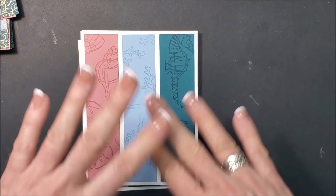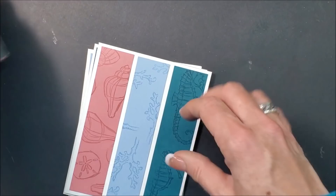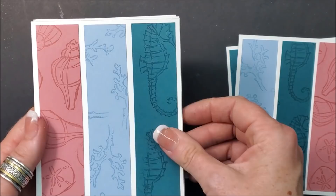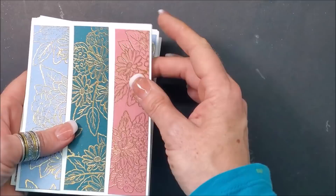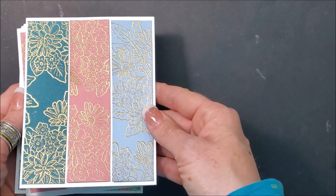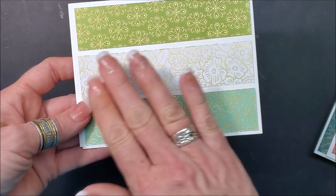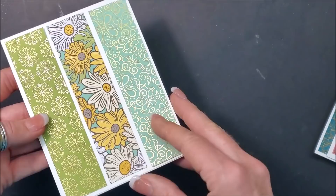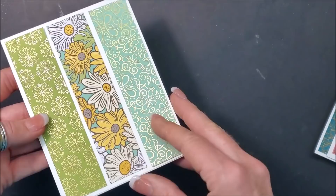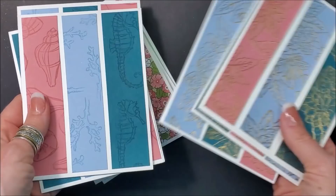I'm going to speed up the next bit while I put these pieces on their card bases. Here are the Seaside Notions ones — you've seen those. Then we have the beautiful embossed ones; it can go landscape or portrait — isn't that gold just stunning? Then we have the designer series paper cards — different flower patterns on some, the specialty metallic patterns on others, or two specialty pieces on the ends with patterned flowers in the center. Such great variety! Now it's time to add sentiments.